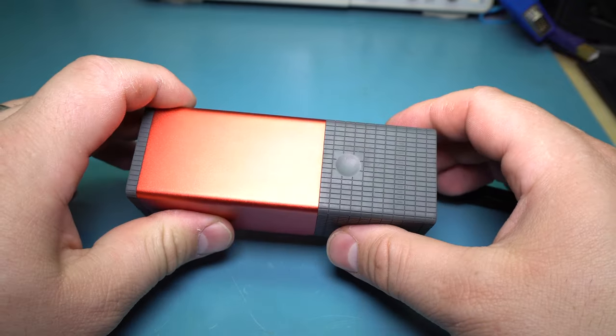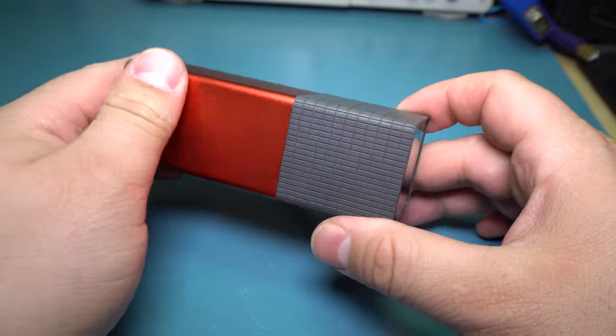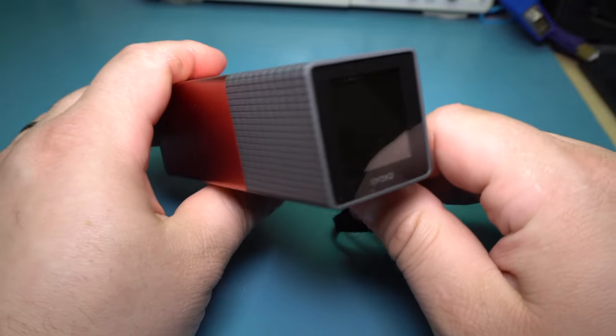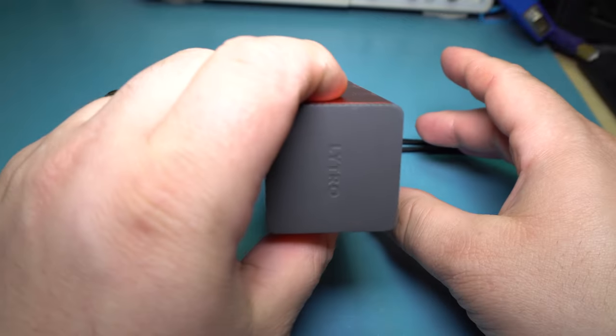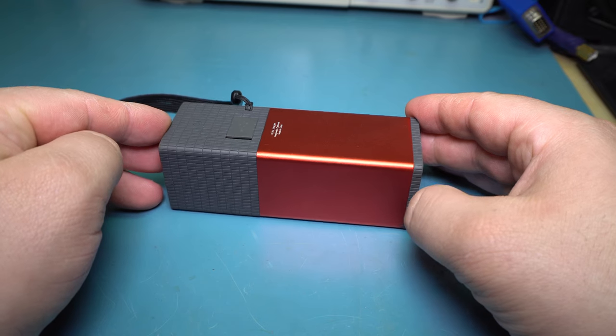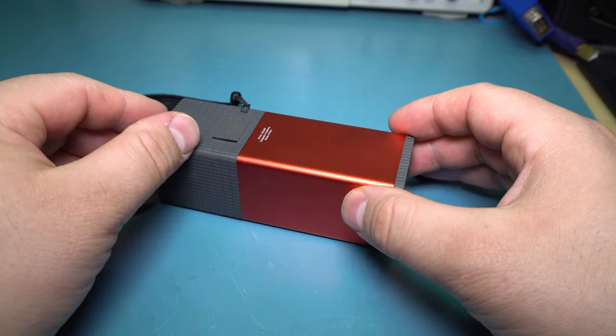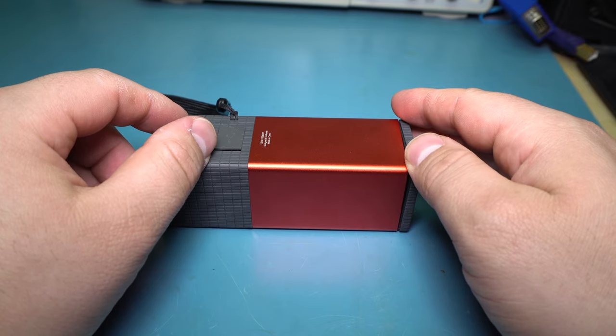Today I'm going to take a look at this Lytro camera. The Lytro camera, at least the original one, is this oddly shaped square camera. I remember being really impressed by this technology when I first heard about it because it just seemed like, wow, how is that even going to operate?